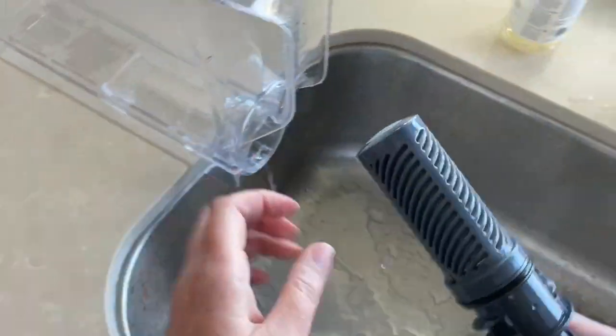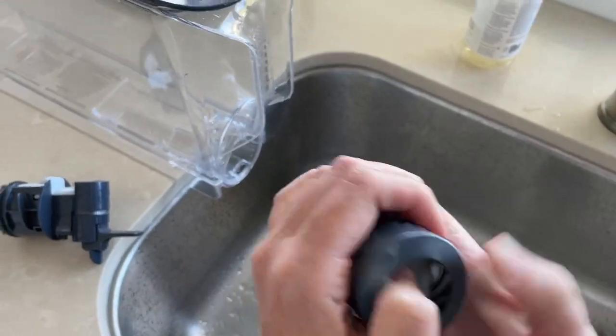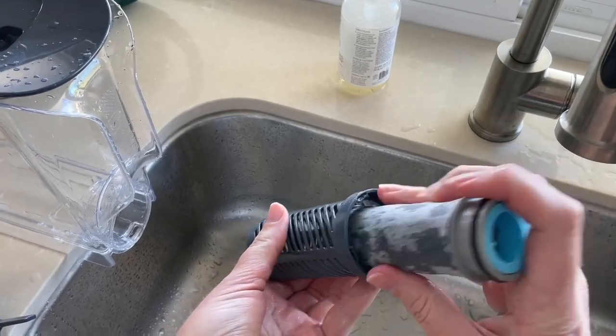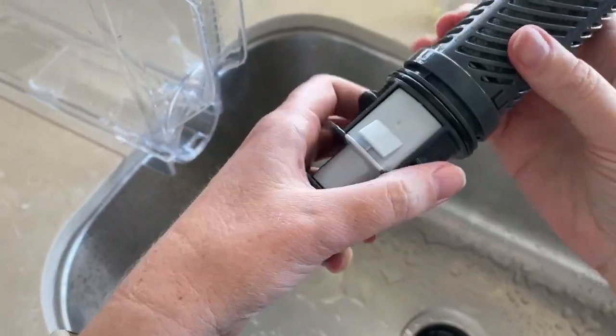Then I'm undoing the old cartridge of my pitcher — we need to get that taken out. And then I'm putting the new filter in. Your pitcher may be a little bit different, but mine just clicks in there, and then you connect it to the spout to put it back into the pitcher.